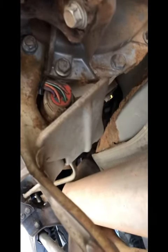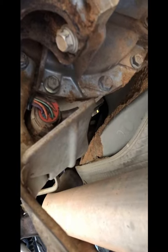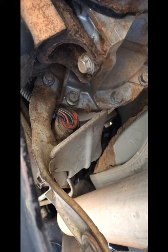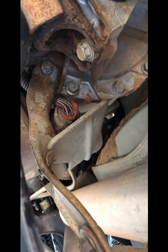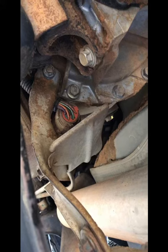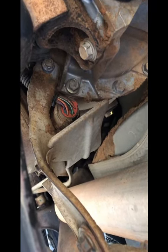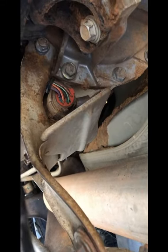Today we are on the back of the transmission looking at the output for this TCM. The truck's been having trouble finding gears when in drive — it'll especially jump out of overdrive to like second gear under normal driving conditions. So we're going to take it apart and clean it out on the inside and make sure there's no gunk left behind.